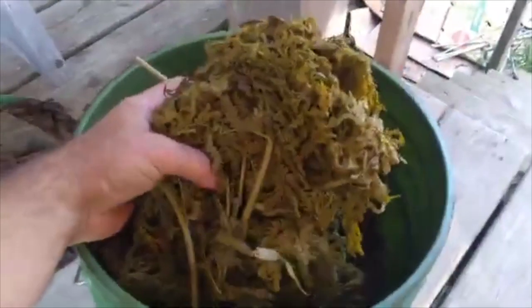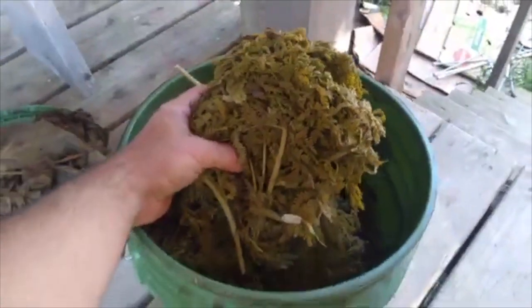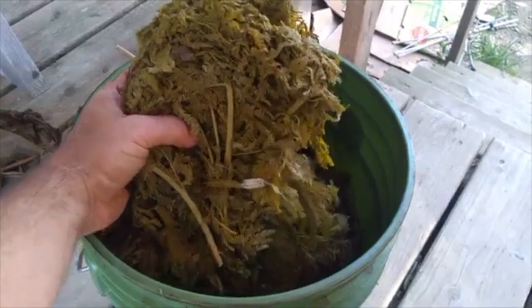This is Illinois bundle flower, which is a nitrogen-fixing herbaceous dieback perennial from the prairie. That actually looks like it did pretty good, but we'll see if the animals like to eat it. Polonia, by the way, is a fast-growing tree with really big leaves — I have another video about that on my website.